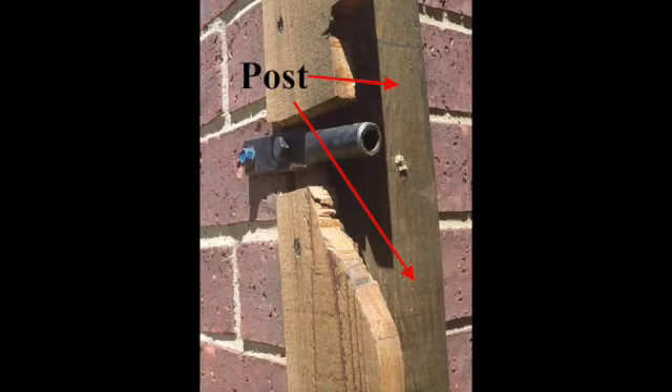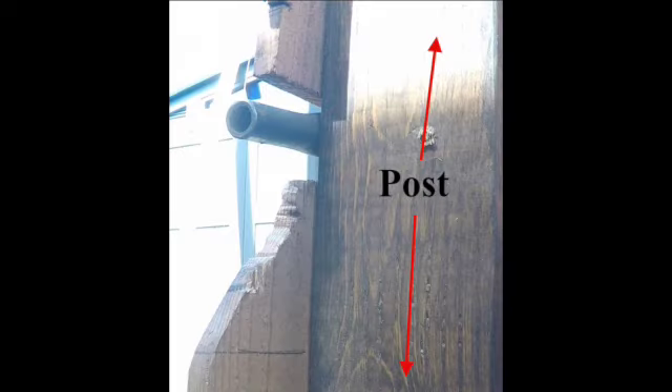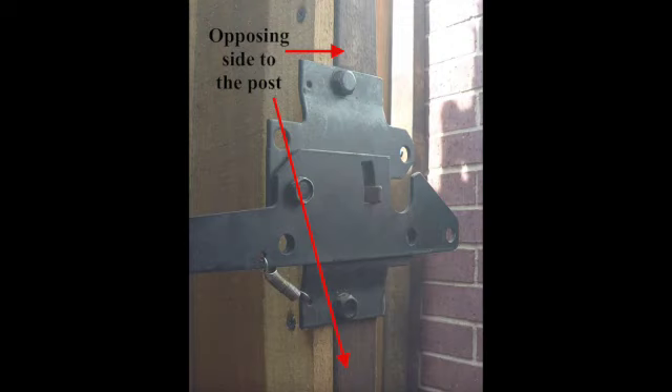First, you want to make sure you have a post, a wooden post. This post is anchored to the side of my house. You want this to be a wooden post because we are going to be drilling into it. Then you need the opposing side that you're going to be drilling into as well - this is the opposing side where the latch is.